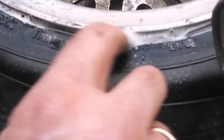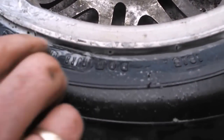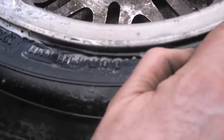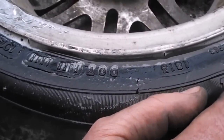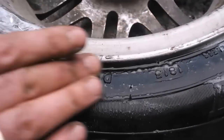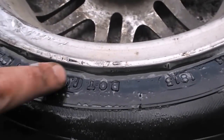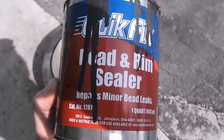It is still leaking — look at that. I don't think it's leaking because the rim isn't straight anymore. I think it's leaking because it may need some bead sealant. I'm sorry — need to take it off and put bead sealant on it. I guess that's what we'll do.